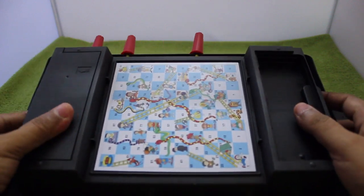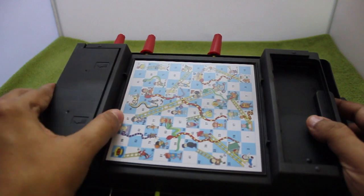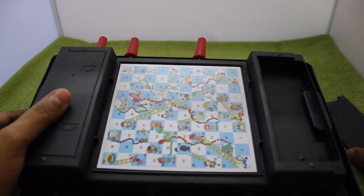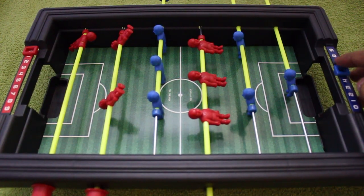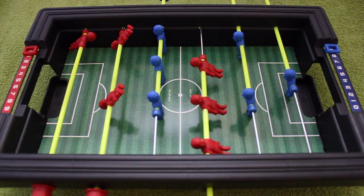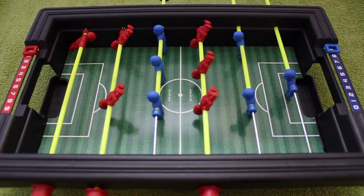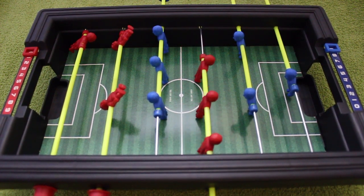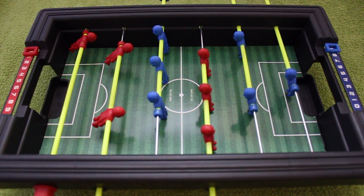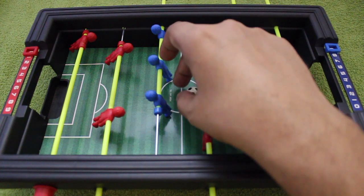The snakes and ladders board is on the back. There are two compartments where you can hide all the game pieces, and you also get two balls to use in the foosball. It even has a scoring thing on either side, and the small player figures move quite well. The board is quite well made for the price.